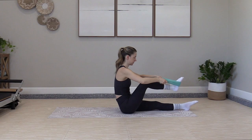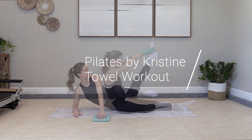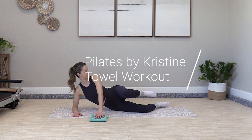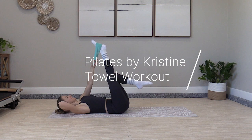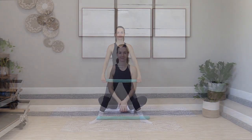Welcome back to Pilates by Christine. This is a core focused workout, light intensity, with a little stretching mixed in and a short standing set to finish. You'll need a small towel — a kitchen towel works great. You can also use a t-shirt or a tank top.